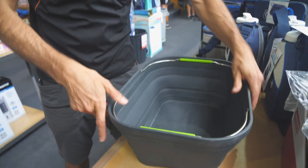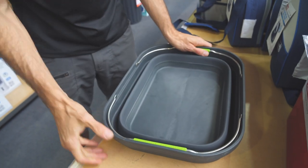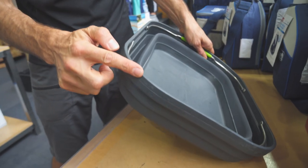When you pack it up, you just need to pop down one side first, then the other side. When it's packed up, it measures just 7.8 centimeters high.